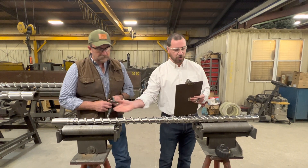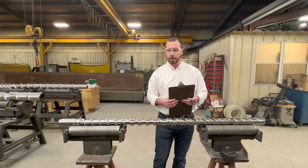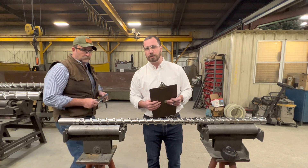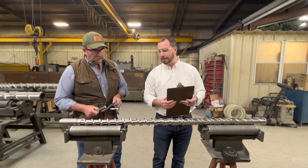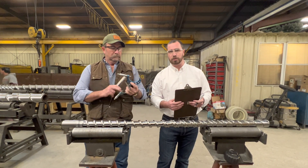Today, we're actually looking at a rebuilt screw that we've done ourselves here at our shop — our plant here north of Pittsburgh, PA. First, we'll show you some of the needed items that you'll have at your shop to do a measurement of the OD.